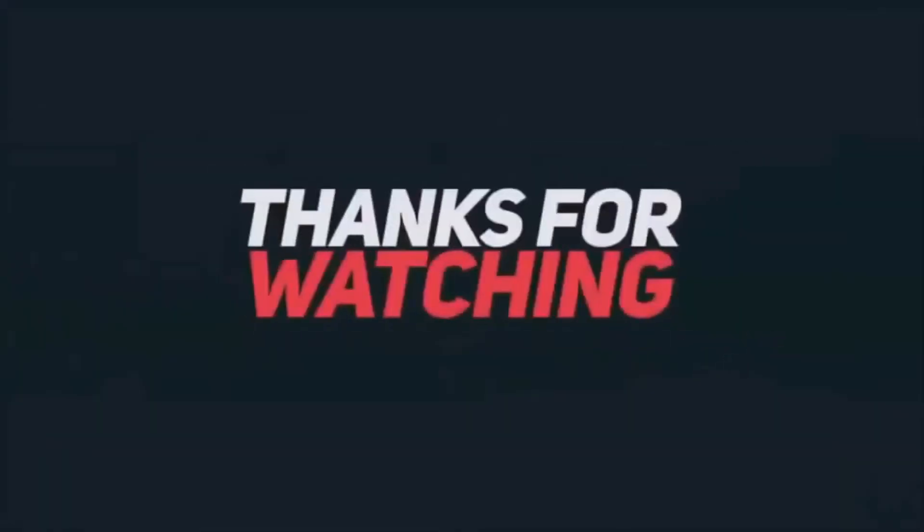Like, comment, and share. Please subscribe to the channel. Check the link in the description below. Thanks for watching.